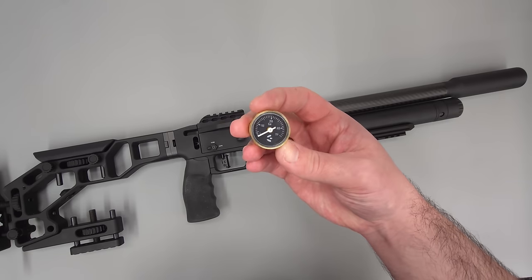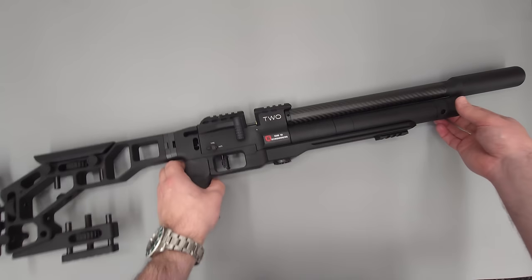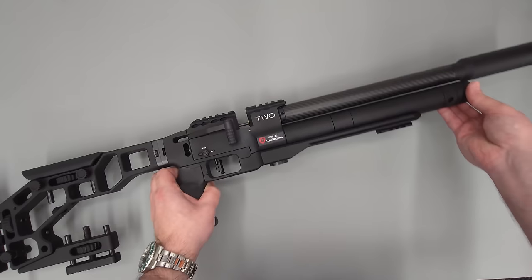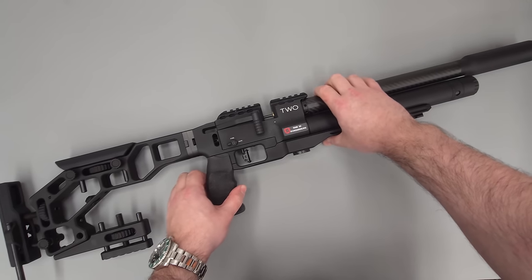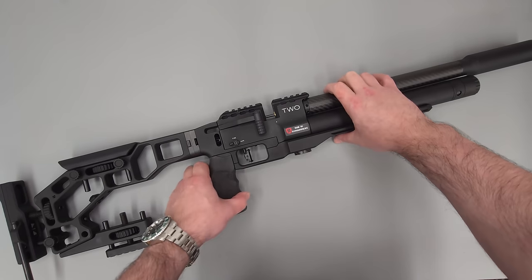Nothing wrong with the analog ones — it's just a little tricky to see the exact reg pressure. The gauge on the cylinder end can be used to monitor how much air you're using per shot, your shot counter, and all that type of thing. I do have a little discount code for the gauges, so if you're interested in that I'll leave a link in the description below.